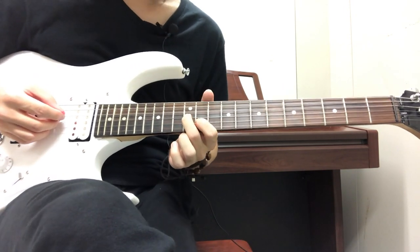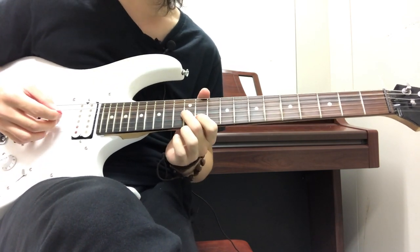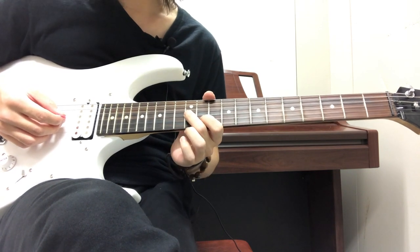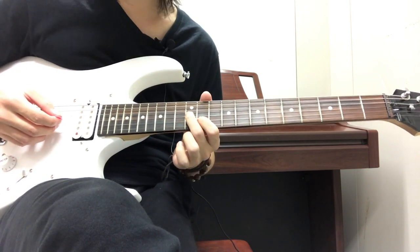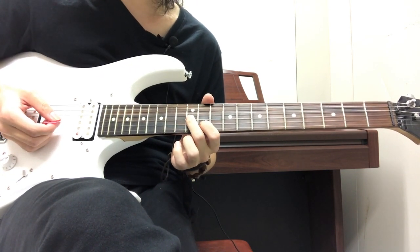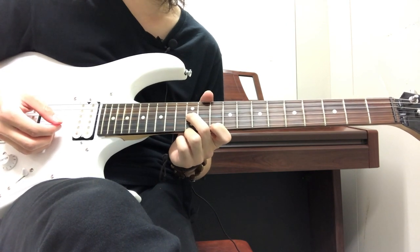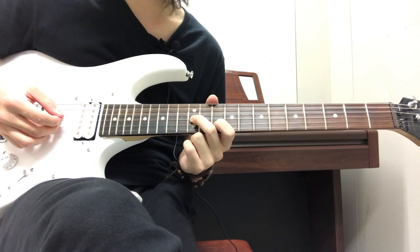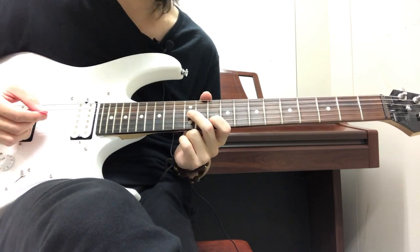Next we have this little funky-sounding part. You're using two fingers again, strumming two strings at the same time. Your index finger is on the 11th fret on the B string, your middle finger on the 12th fret on the G string — you strum those two strings. Then you take your index finger and move it to the 10th fret on the low E string, then your index finger goes back to the 10th fret on the B string. You strum G and B again — your middle finger stays on the 12th fret on the G string the whole time.